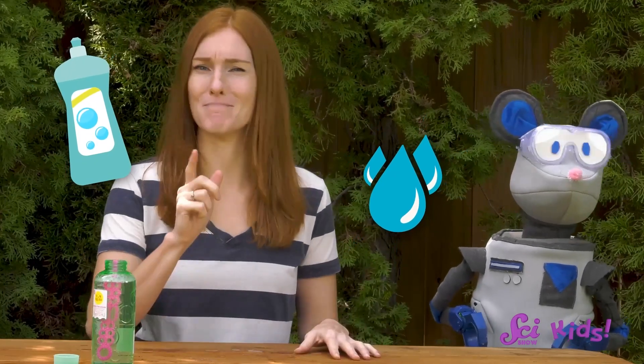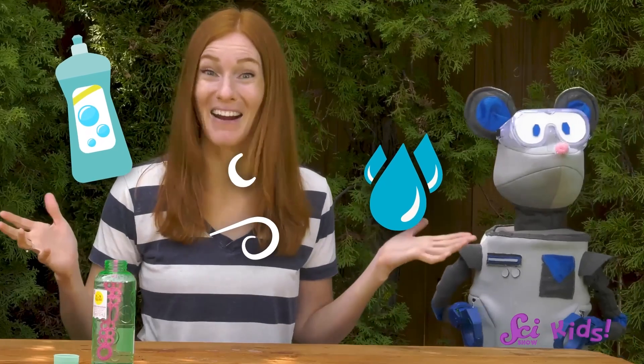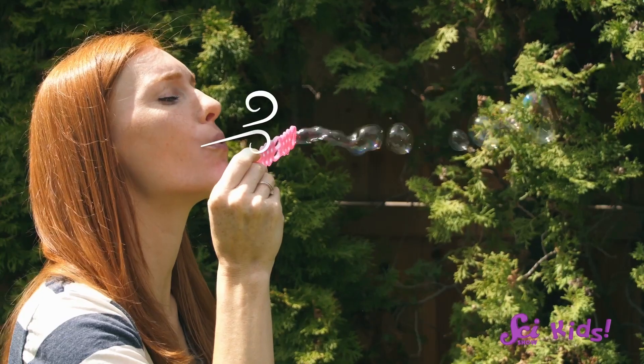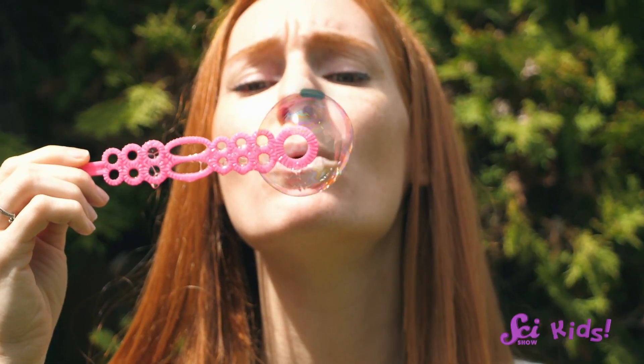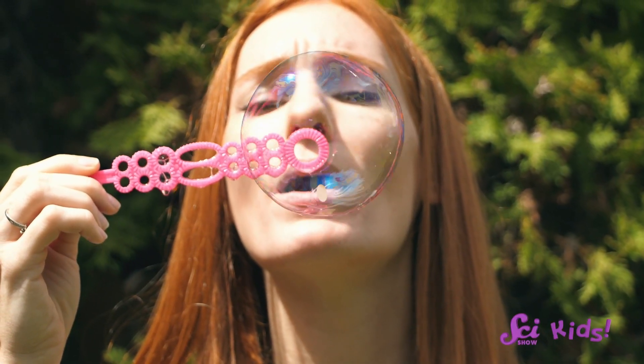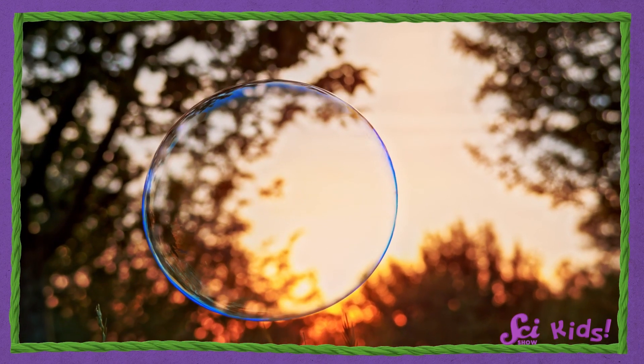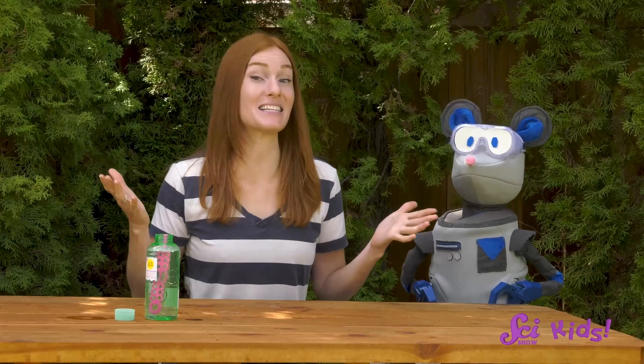A soap bubble is made with just a few ingredients: water, soap, and the most important ingredient, air. When you blow air into soapy water, all the ingredients mix together. The water and soap cover the ball of air like blankets, and together they make a round shape that can float around in the air, at least until the bubbles pop.